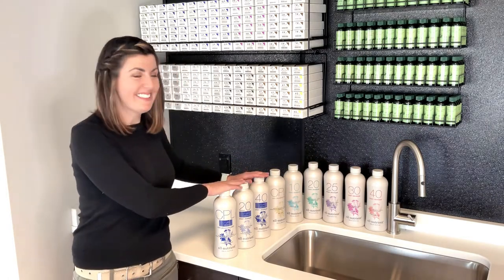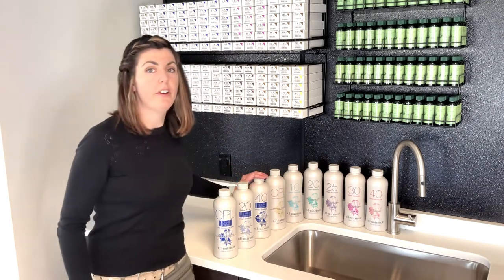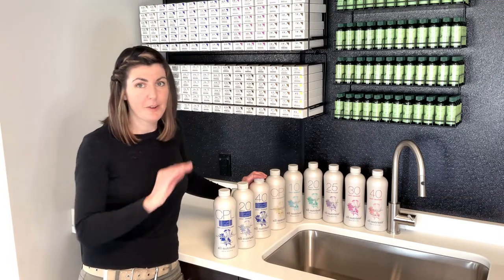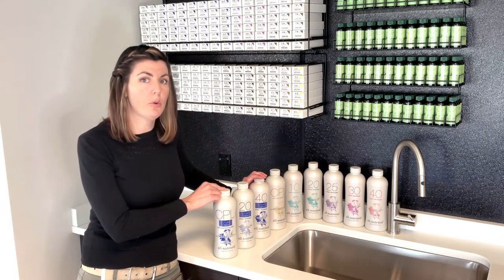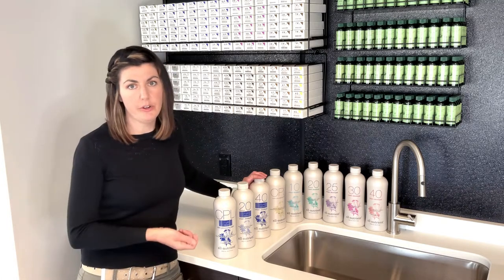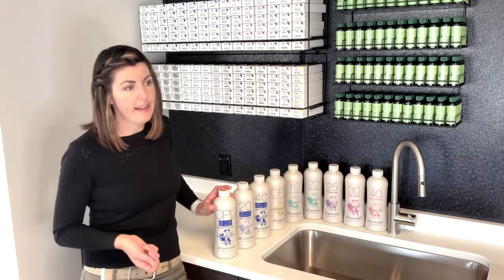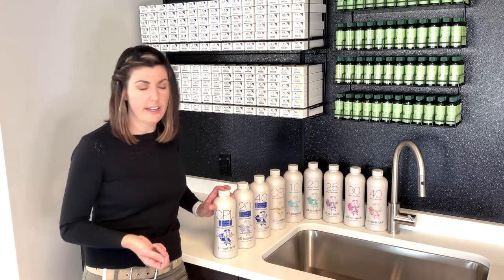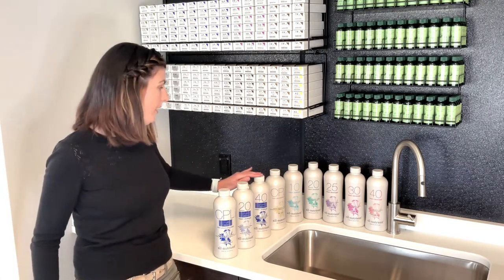We also have some blue ones — they come in CPL, 20 volume, and 40 volume. These have blue-violet tone right in them, and they're going to make your life so much easier when it comes to lifting through warmth. They help cancel out gold and orange — those brassy tones — as you're lifting, so you don't have to add extra tone to your color. I use these for a lot of my highlights when I'm trying to cut through brassy tones on darker-haired clients. These are a lifesaver. So only CPL, 20, and 40 for those.